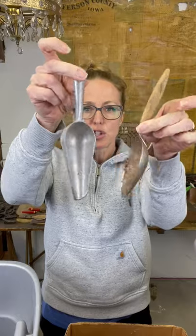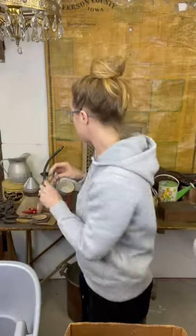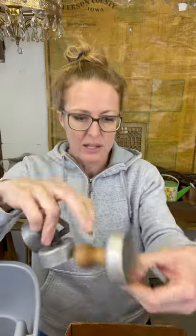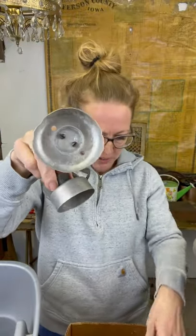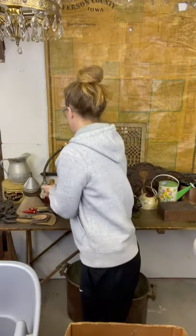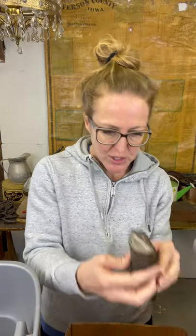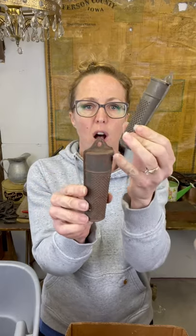We've got a couple other scoops in different styles. Biscuit cutters always seem to be popular - normally they do not have the center piece in them. You can kind of see there's normally a ring on the inside. Wooden handled ones are very popular, especially ones with painted colors on them. I also got some nutmeg graters - these are great because they can hang on the wall and you can stick little florals in them if you want to. Those are pretty popular.